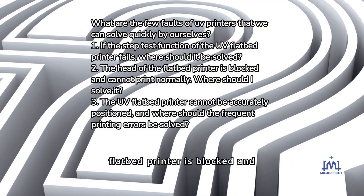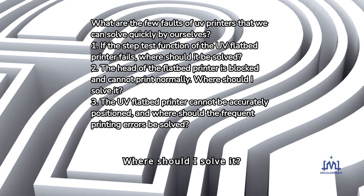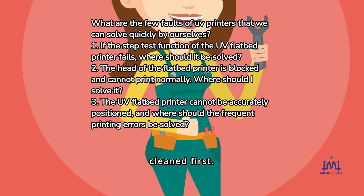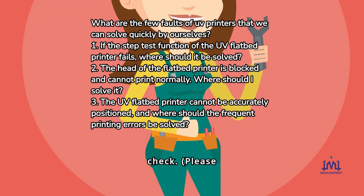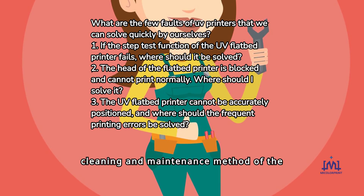Fault 2: The head of the flatbed printer is blocked and cannot print normally. When this happens, the heads must be squeezed and cleaned first. After the cleaning is completed, test and check. Please pay attention to the correct cleaning steps of the head — refer to the cleaning and maintenance method of the UV printer head.